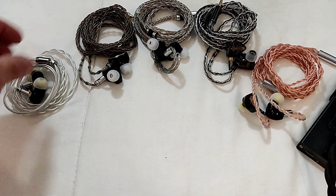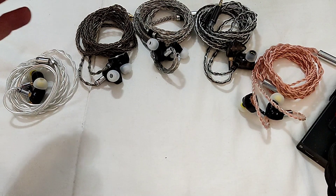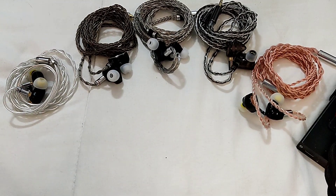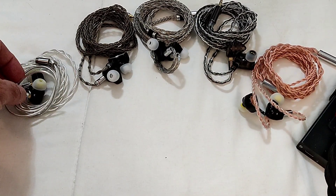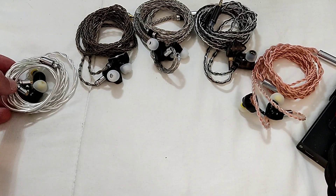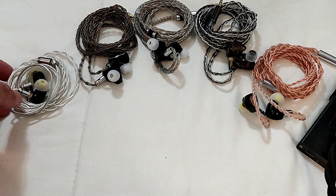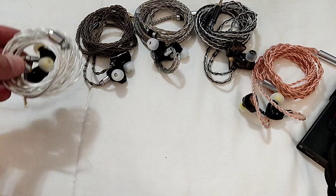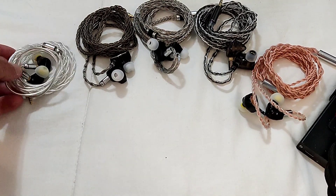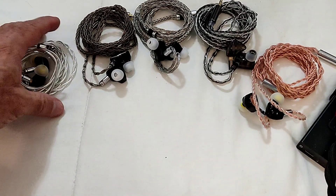Just as KZ has a tendency of launching multiple IEMs in a short period with each being a small increment over the previous one, Moondrop has their own marketing philosophy. They launched the Chu so they could later launch the Lan — which is, in effect, a Chu with a detachable cable and a slightly different driver, but costing twice the money.